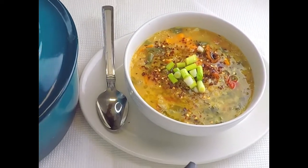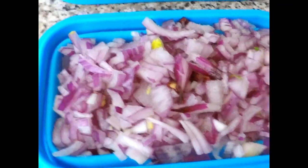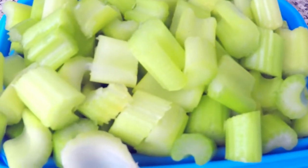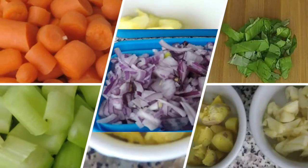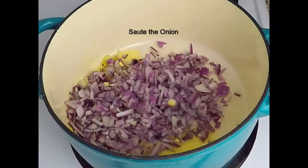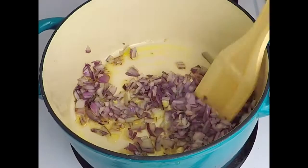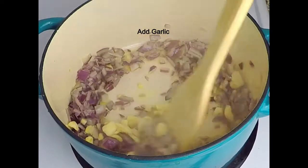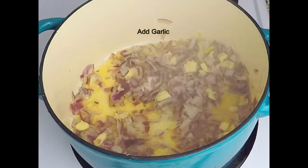Now let's go to the top. We'll put this in the top and then we'll add it in the bottom.